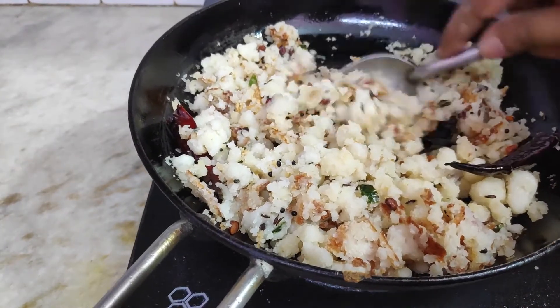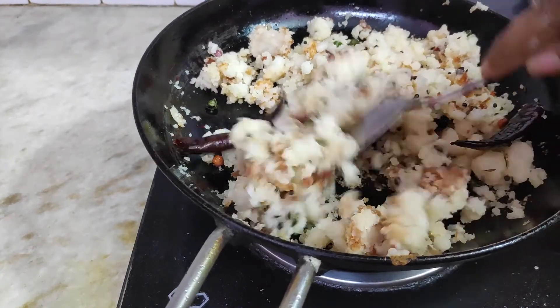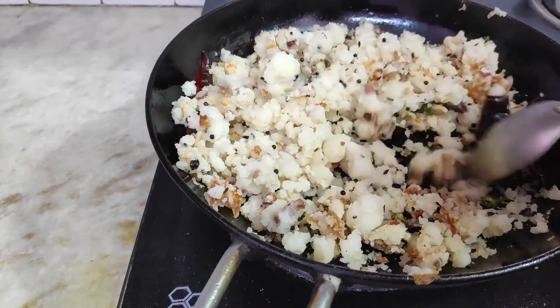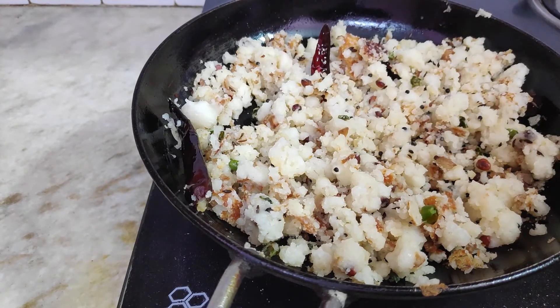This is a bit crispy, salty, soft, and tasty. You can also add peanuts to this.